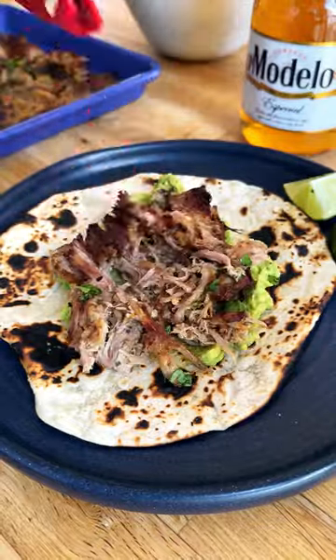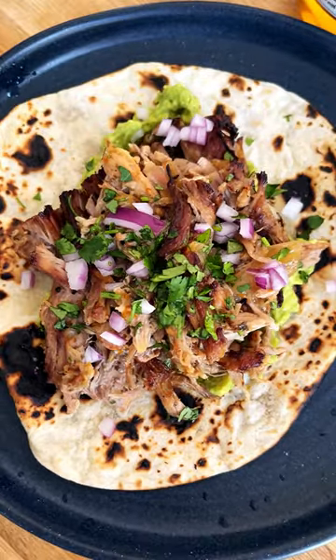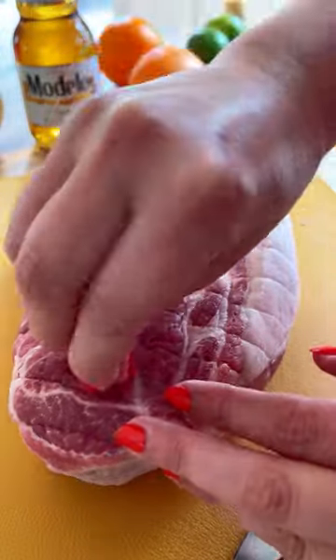If you're planning your next taco night, you've got to give this beer-braised carnita-style pork recipe a try. It's one of my all-time favorites because it has everything there is to love about slow-cooked and succulent pork carnitas, but it's super amped up on flavor thanks to loads of citrus, spices, and beer.